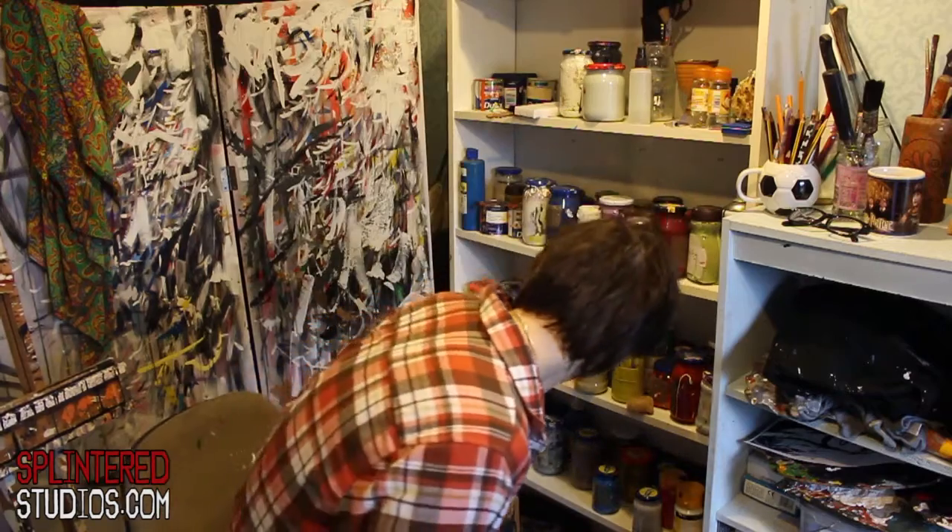I use acrylic paint — various different thicknesses of acrylic paint — ink, and then household paints: emulsion, silk, satin, gloss. So let's have a look at the wall.